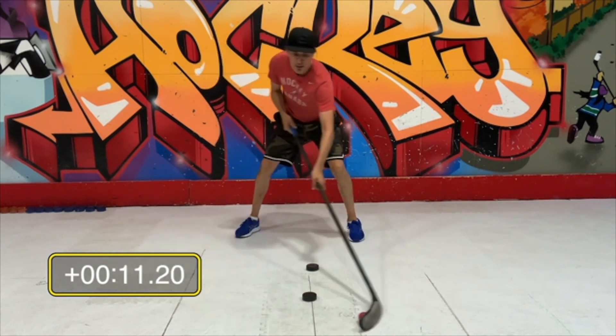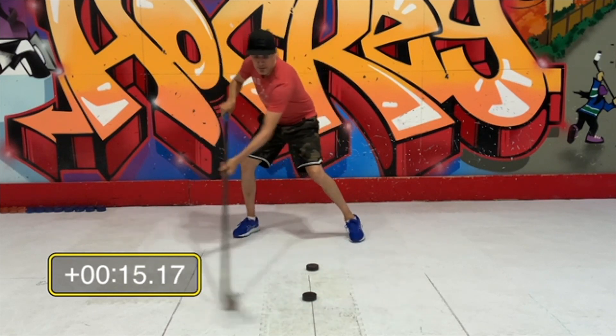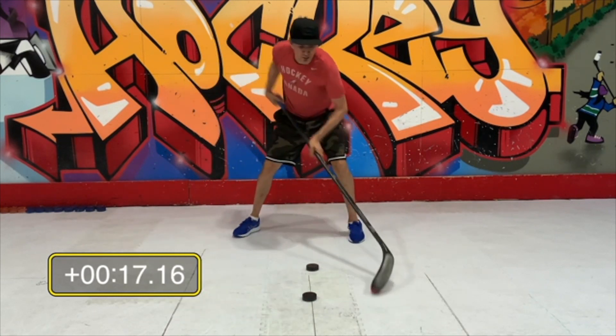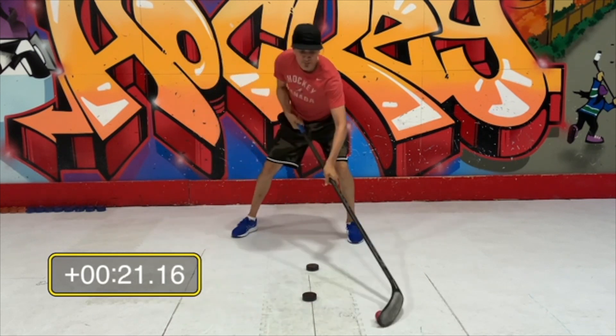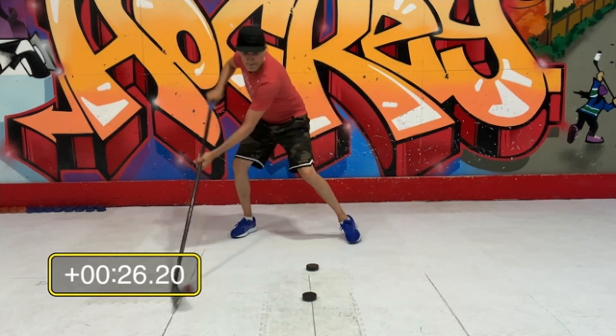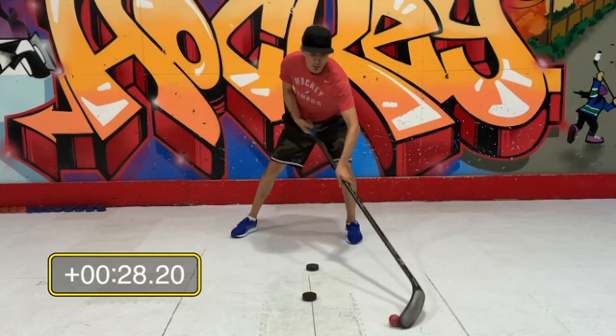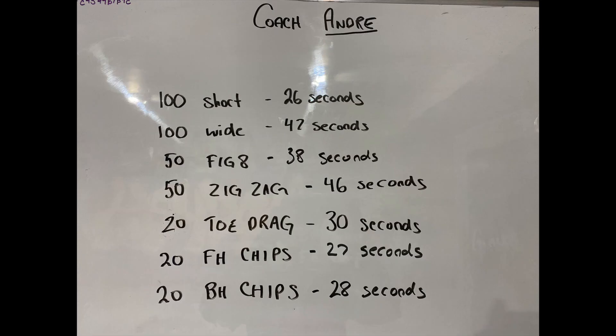Toe drags — make sure you stop the ball before you toe drag it down to your feet. Stop it, drag it, stop it, drag it. You count one, two, three every time you go around those two pucks. For toe drags we're only going to do 20 — I got 30 seconds for 20 toe drags.